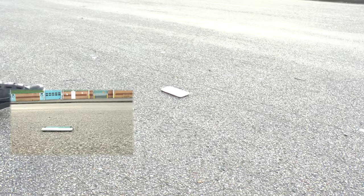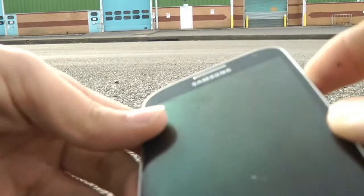However on this one you can hear the camera lens cracking, and on this one there's no damage to the glass screen but the display underneath is damaged and cracked and is no longer working, and the touch screen is no longer responsive.